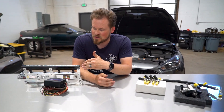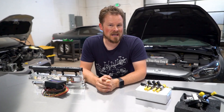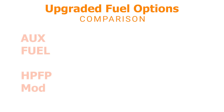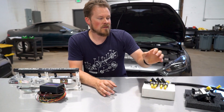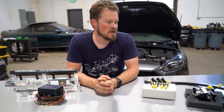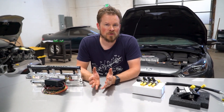Just because the Aux Fuel kit is cheaper doesn't necessarily mean it's better for you. The misconception I see all the time is that because it's cheaper and can make the same or more power, it must be better. That may be true for people who have the turbos that expose the need for more fuel. But for people who just want to bolt something on, get a new tune file, and go drive without worrying, the XDI pump is going to be the better option. Even though it's more expensive and has a lower ceiling, the reliability and ease of install are way higher — so you just have to figure out what's better for you.